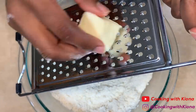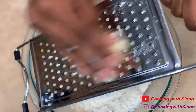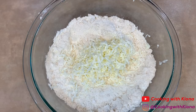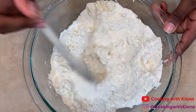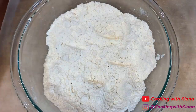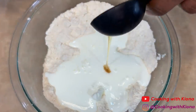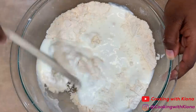Now shred the other two tablespoons of frozen butter into the bowl. Use your wooden spoon and start mixing everything together until well combined. Then add your frozen cup of buttermilk and one tablespoon of honey.